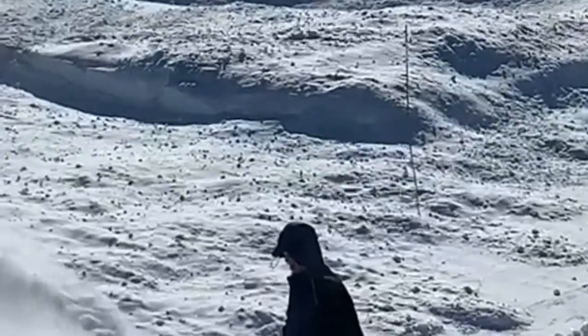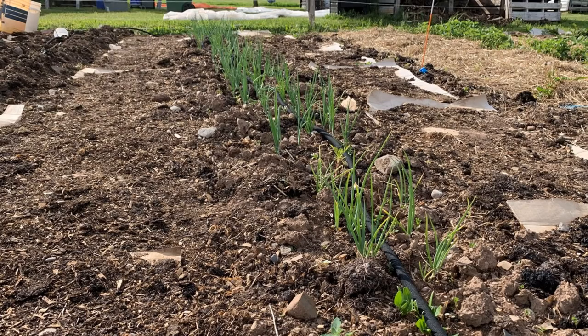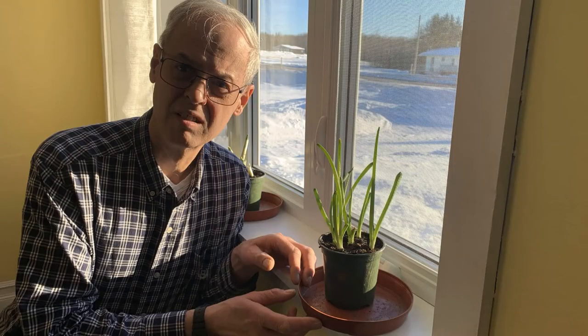Are you looking for a break from the ravages of winter? Maybe wishing for produce straight from your garden? Did you know that you can grow green onions from kitchen scraps right in your kitchen window?